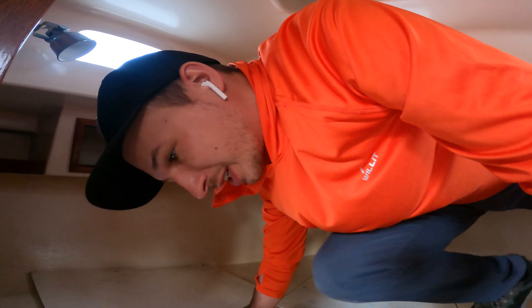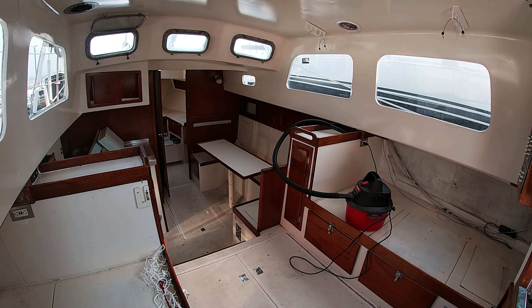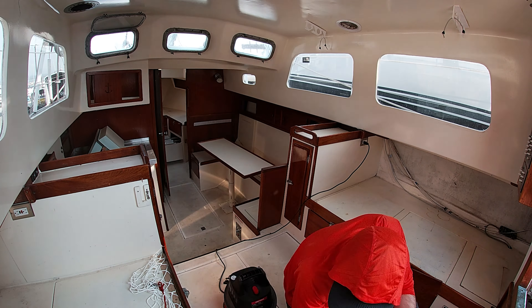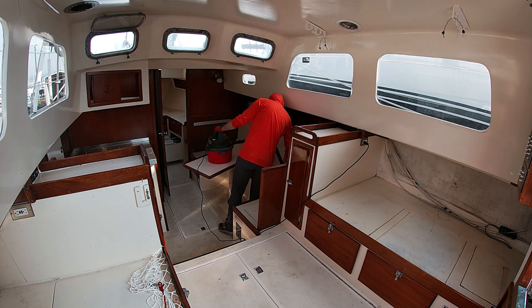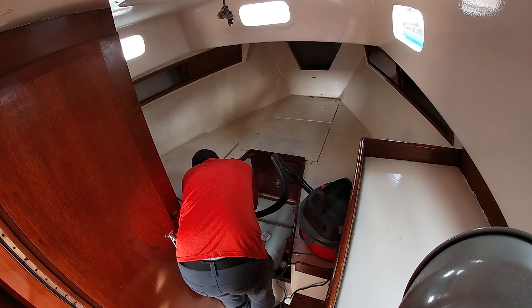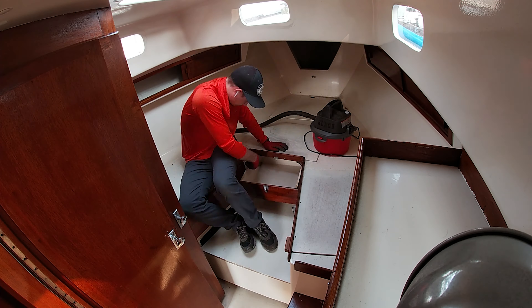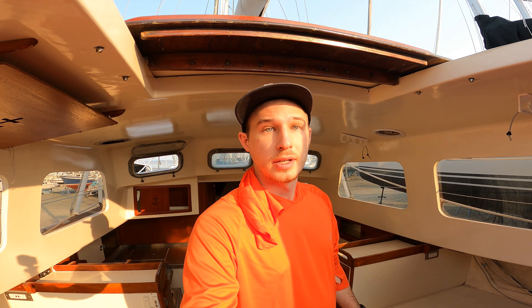I went on a tangent and figured out how much it would cost to re-rig the entire boat. I spent pretty much the entire day vacuuming. Now I'm going to go through the boat and talk about all the stuff I'd like to replace.